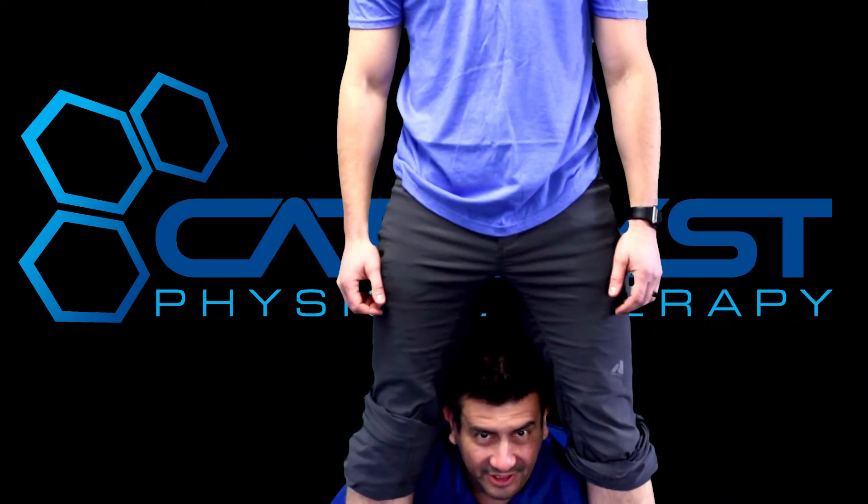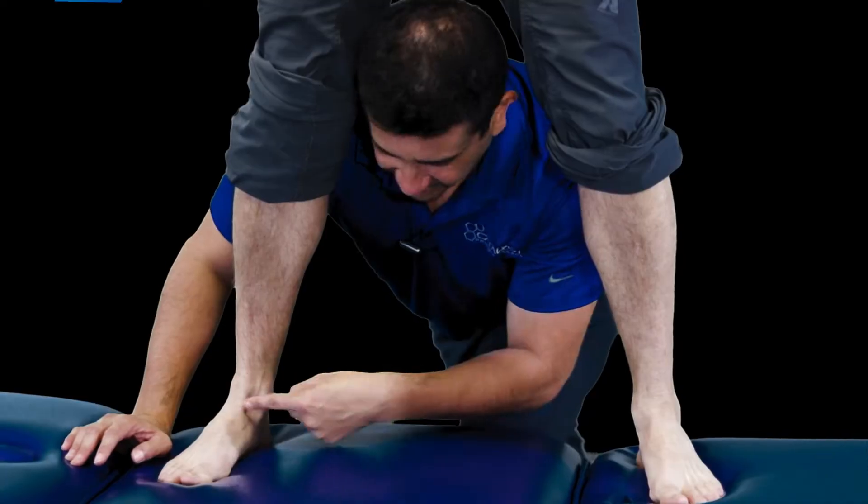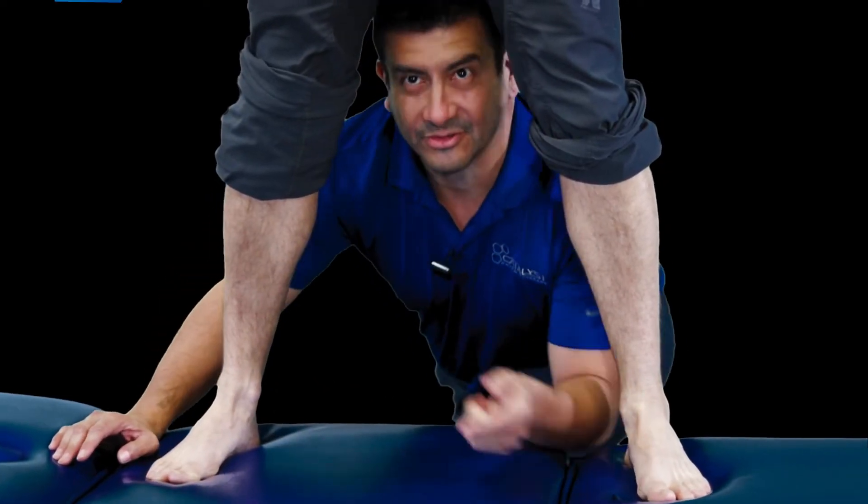What's up guys? It's Dr. G here at Catalyst PT. Today we're covering pinching on the ankle. Stay tuned.